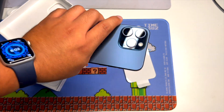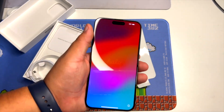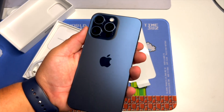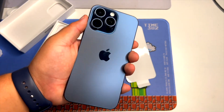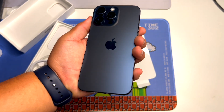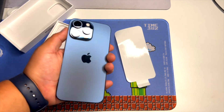Coming from the 13 Pro Max, if you have an upgrade or you're able to trade in — which is what I did, I traded in my iPhone 13 Pro Max for this one — I have to say it looks awesome. The color is not muted but it's not shiny blue either; you can obviously tell it's blue. It kind of looks different when light hits it — almost black sometimes — but I still think it looks great.